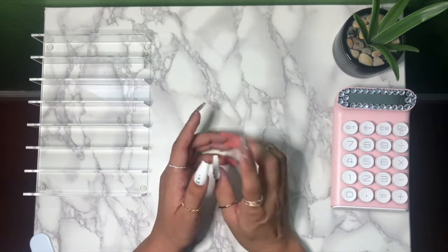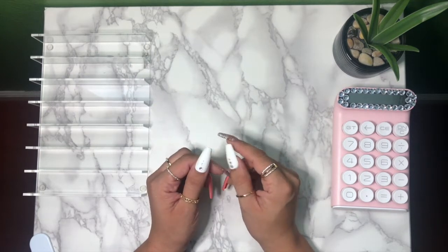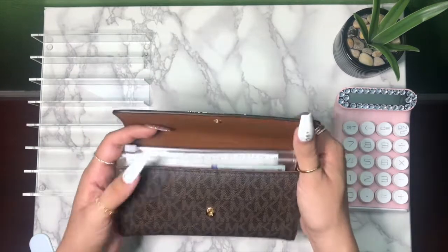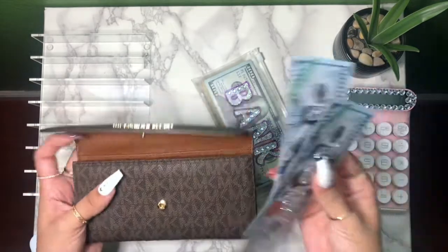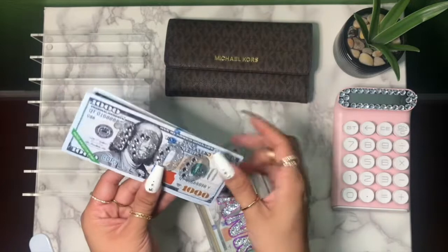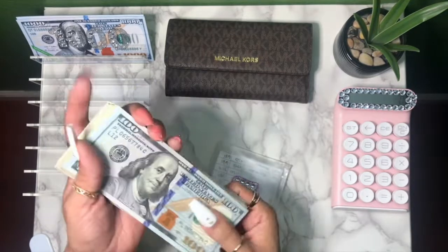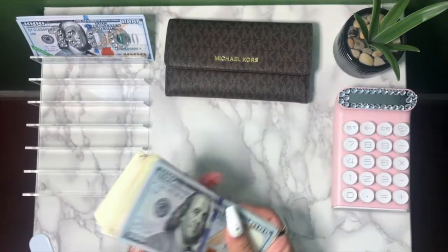In today's video we will be going ahead and condensing some envelopes by doing some bill swapping. I will be adding in some 1k slips and then we're gonna see how much money we're going to take back to the bank. This is my bank envelope as well as the 1k slips that we will be using today — we will be adding in two 1k slips. Here is all the cash we're going to be using to condense some envelopes — it is a total of $856.